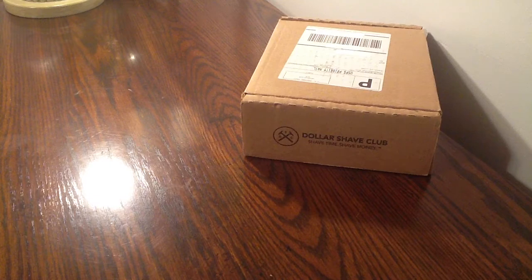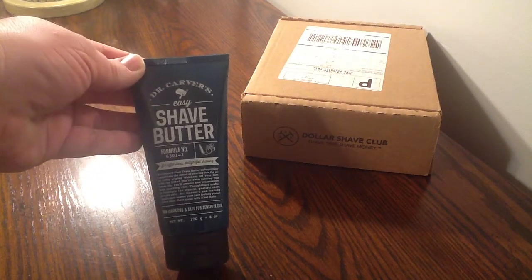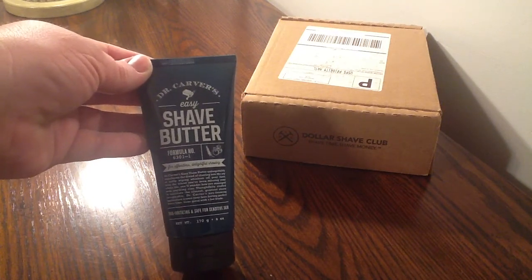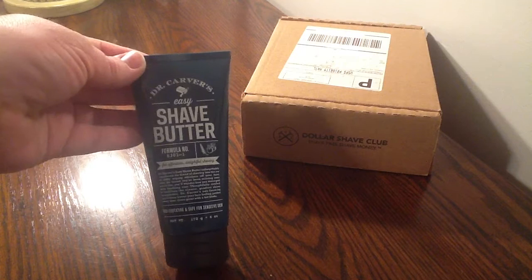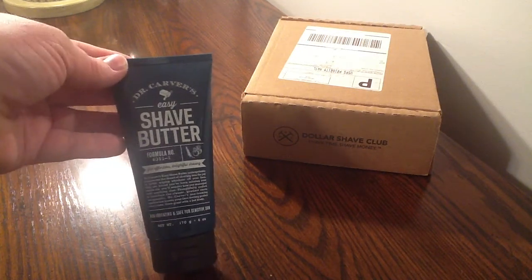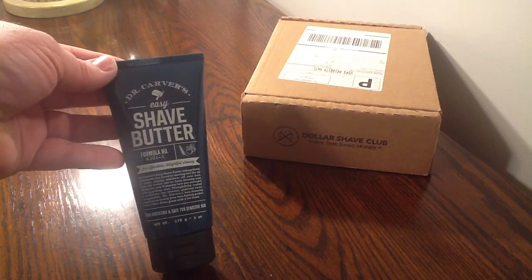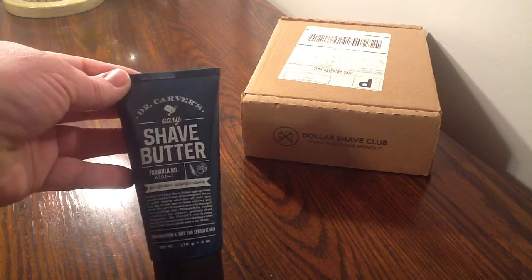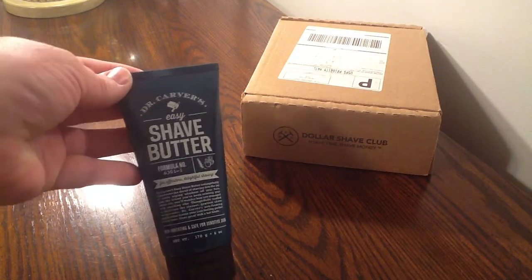The first product I did purchase is called a Shave Butter — this is Dr. Carver's Shave Butter. This is very lubricating for your blade; it's an easy glide. The instructions on the back say to moisten your wet face, put this on there, let it set for 15 seconds, and begin to shave. This is the 6-ounce and it retails for $8.